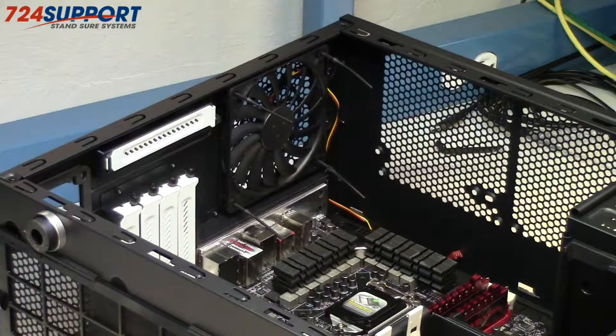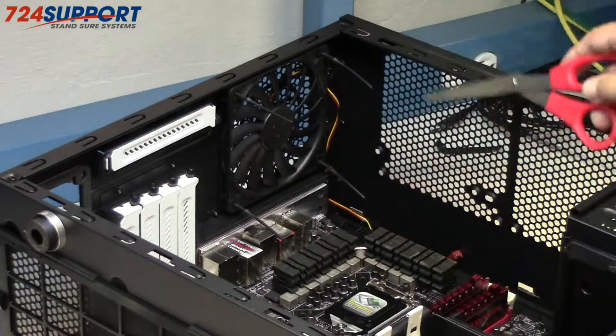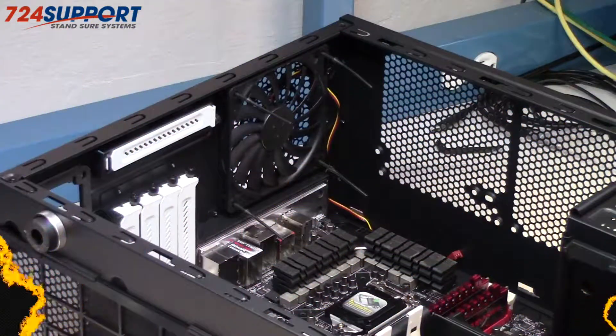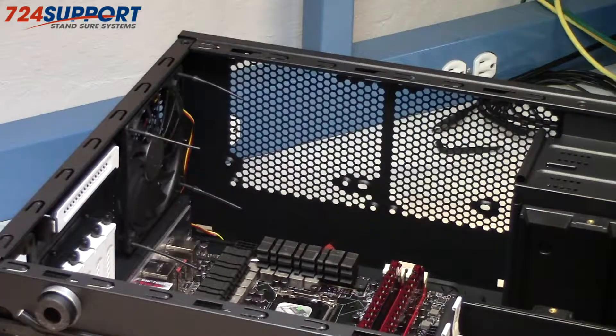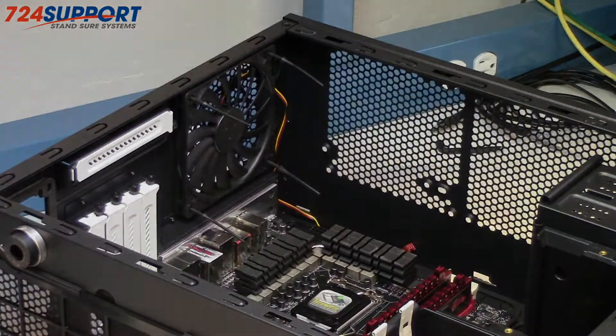We've got the first fan in — it's an exhaust fan. I'm using the 12mm narrow profile Scythe fan. I've stopped now because it occurred to me that I might have enough room to do a push-pull, and I want to see if that's true, so I'm going to try that now.